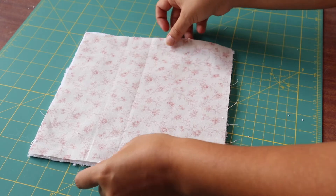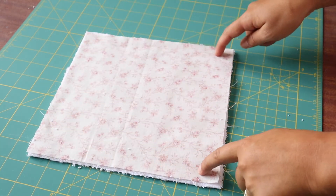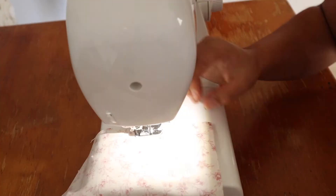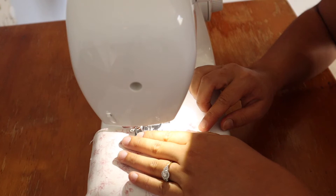Lay the fabrics on top of each other, right sides facing, then you can go ahead and stitch along the top, sides, and bottom, leaving a seam opening at the bottom. You can also pin it in place here to keep the fabric from moving.